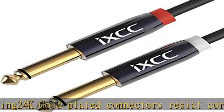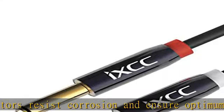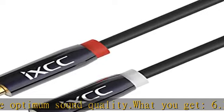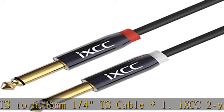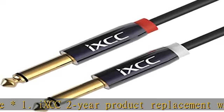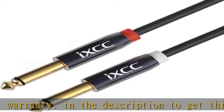Check the description to get this product today at the best price. 23 AWG Oxygen Free Copper Conductors, Ultra Low Capacitance Levels for Superior Tone, Flexible Cable Construction prevents twisting, kinking, and tangling. 24K Gold Plated Connectors. What you get: 6.35mm 1/4TS to 6.35mm 1/4TS Cable x1. IXCC 2-Year Product Replacement Warranty.